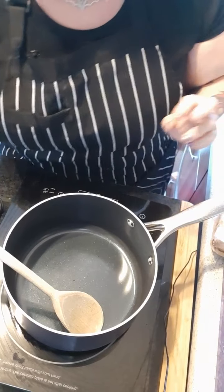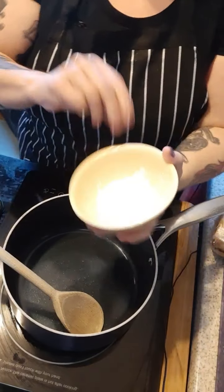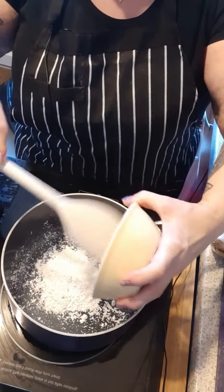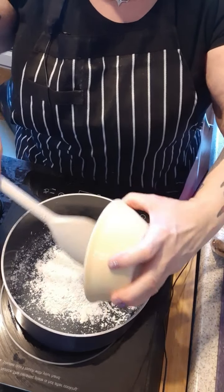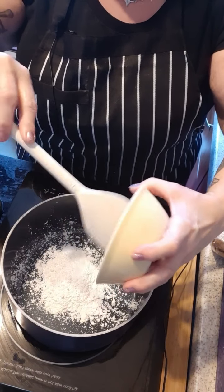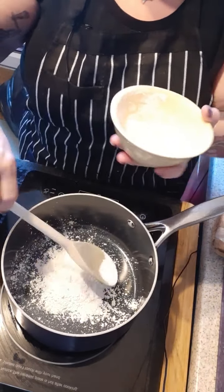In the pan here I will add three tablespoons of cornflour. Obviously everyone knows this is a thickening agent, so this is what's going to thicken our gorgeous lemon curd.